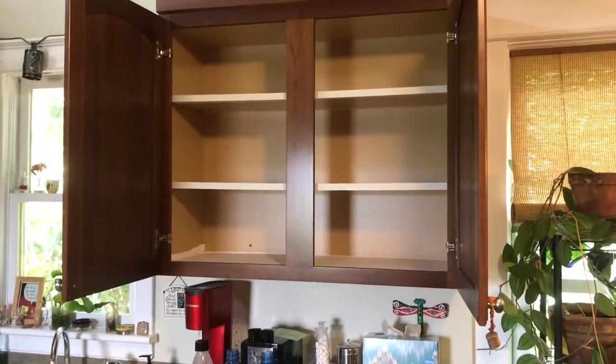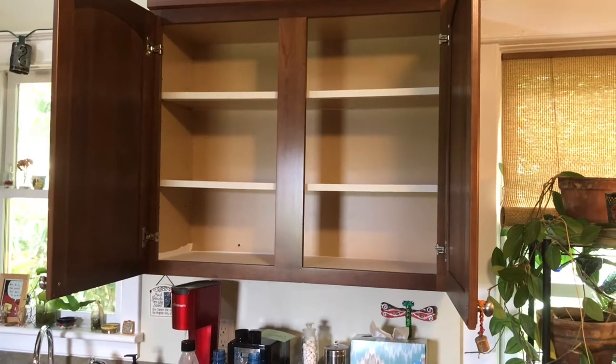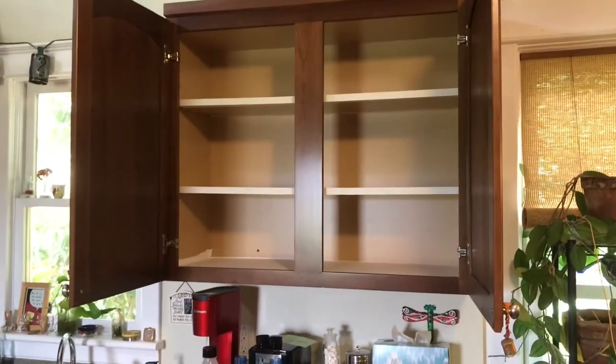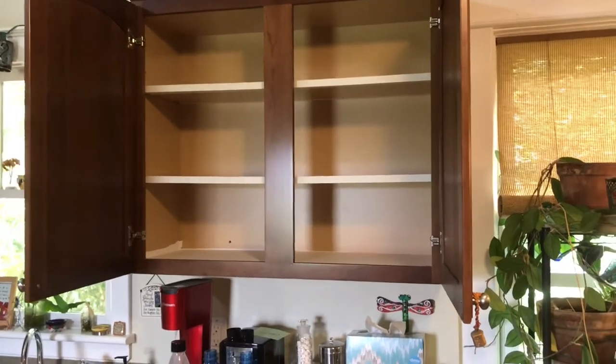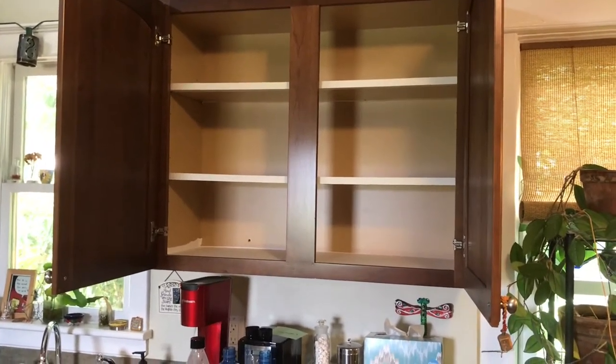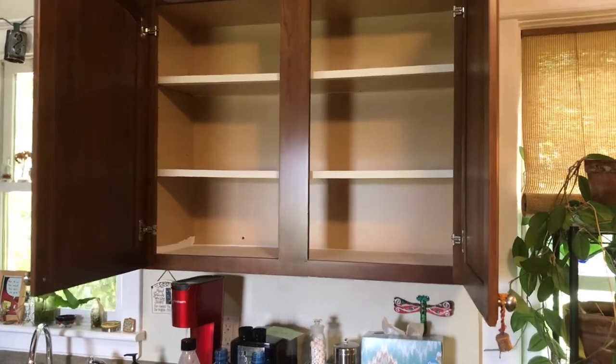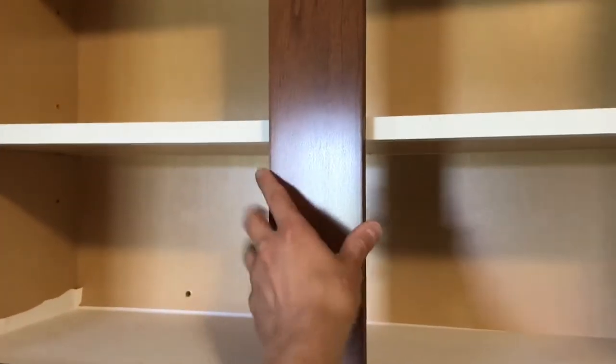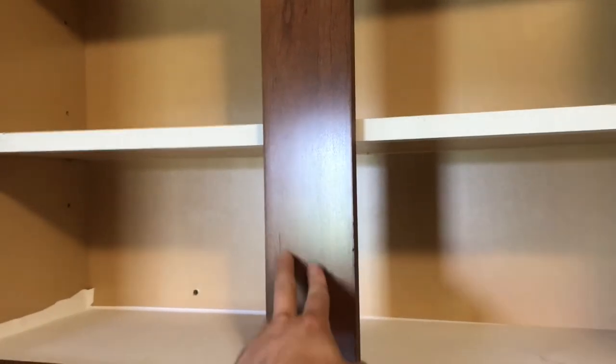So the first thing you want to do is go ahead and empty out the cabinet — it'll just make it easier to see everything you're dealing with, because we are going to be looking inside the cabinet. Cabinets are usually fastened in two of three places generally, and I'll show you. These are cabinets with face frames, which are the most standard type of cabinets in America.